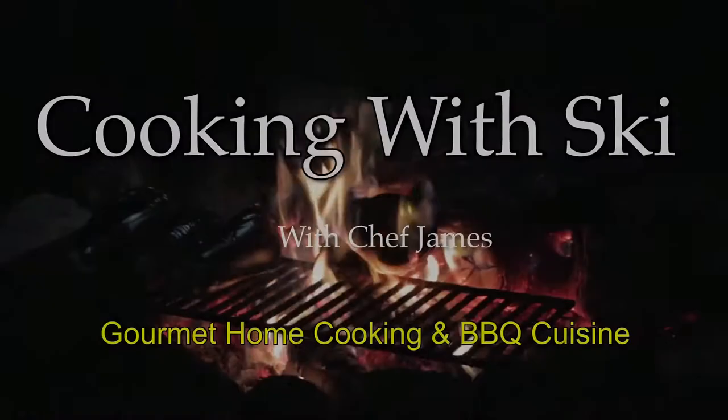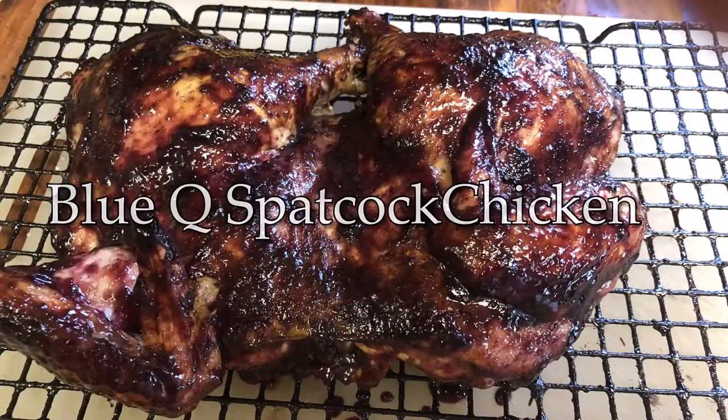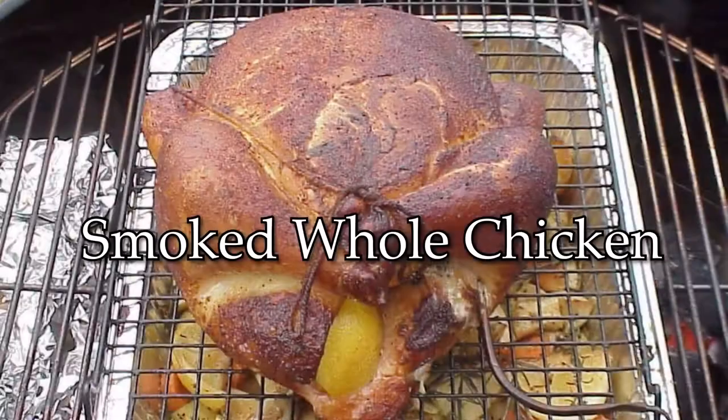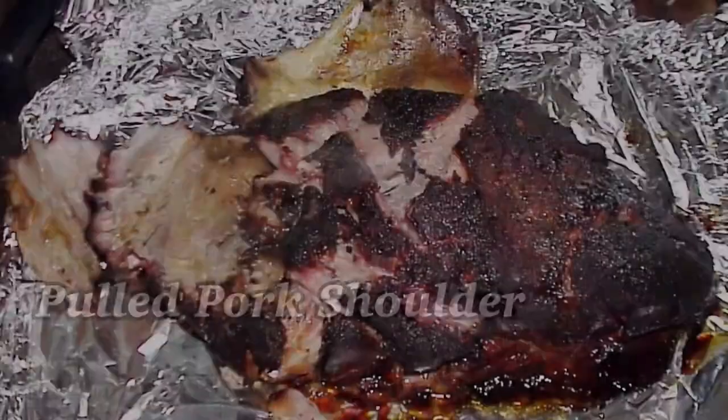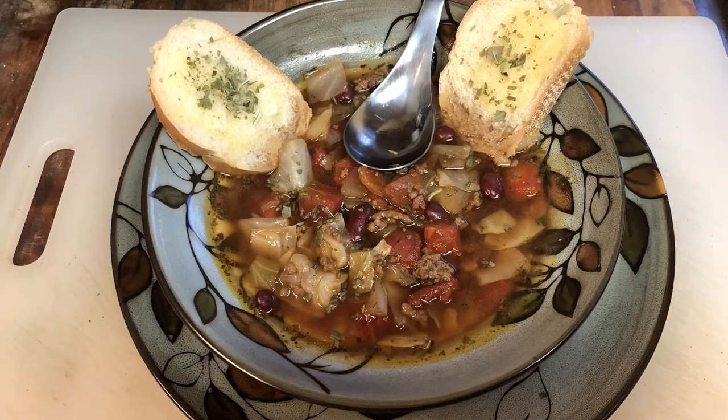Hello, my name is Chef Ski, James Warneski, and this is Cooking with Ski. Today I will be making an iconic retro beef and cabbage soup — the soup that was a favorite when the family would go to Shoney's on Friday and Saturday nights. So let's get started making our beef and cabbage soup.